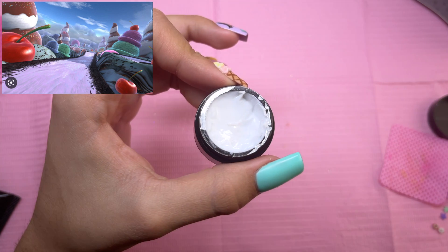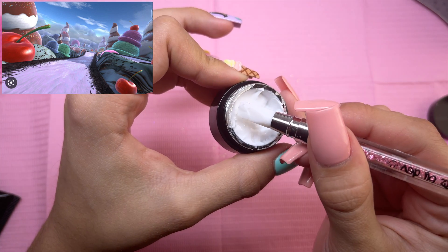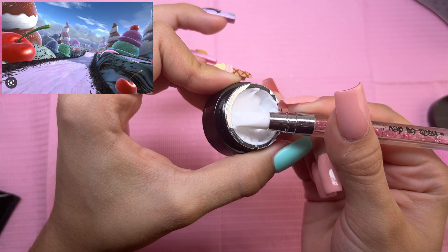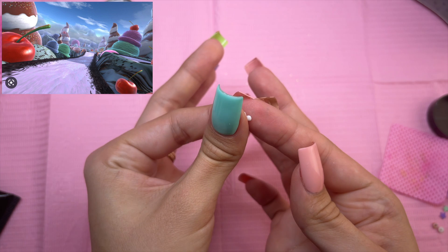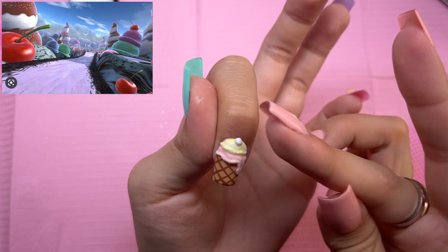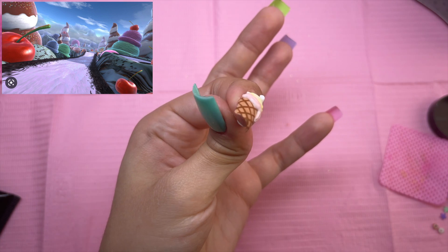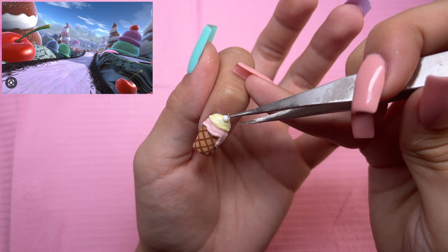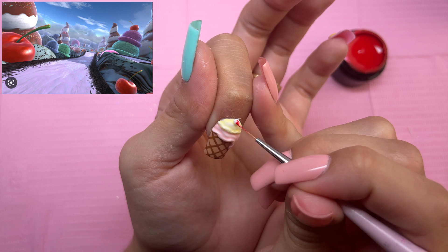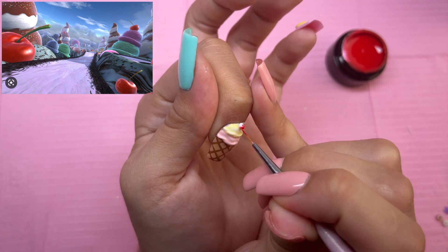I have decided to add a very tiny cherry. So I'm going to take a tiny bit of the trippy gel, roll it into a ball, and place it on top of the ice cream. Of course we've got to make the little stem, and I'm going to cure the little cherry. I will be painting it red with Oops I Did It Again.